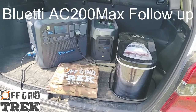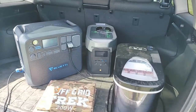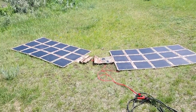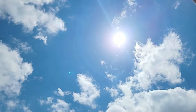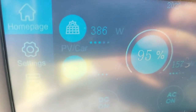Hey guys, we're here with Off-Grid Track, doing a follow-up to the Bluetti AC200 Max and some of our findings. We've got it connected right now to two of our 200-watt solar blankets. For the most part, good sun — a little bit of cloud coming in — but yeah, to show you the readings, we have just under 400 watts going in.